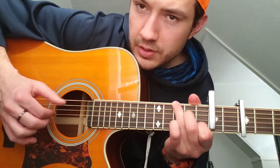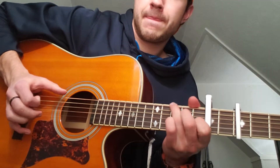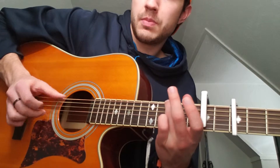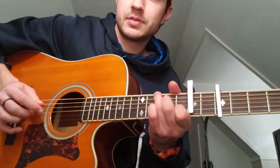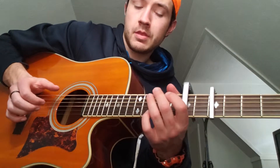Then just stay on there for a little bit, and then pull off. Then he's going to walk down, then he's going to pick these two notes at the same time — the B string and then the low E string, pick them together. Pick them together with the same picking pattern, and then he works his way back up.